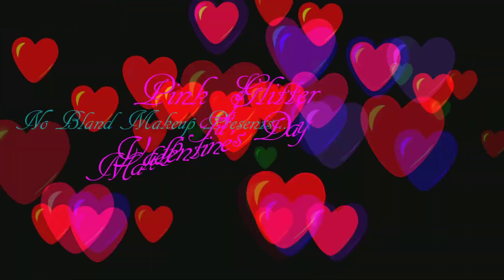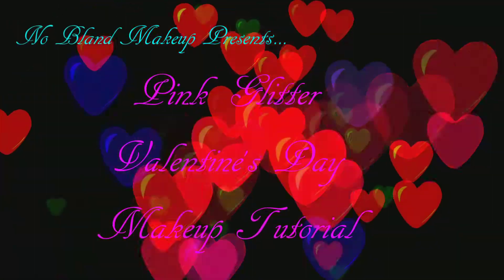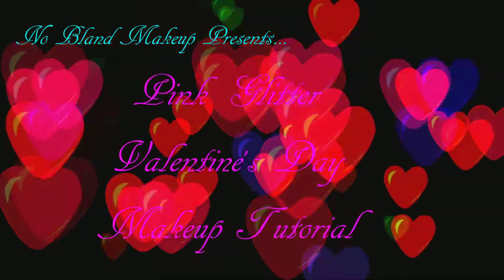Hey guys, so today I'm going to be doing an extremely glittery eye look. If you guys like this type of video, don't forget to give me a thumbs up.